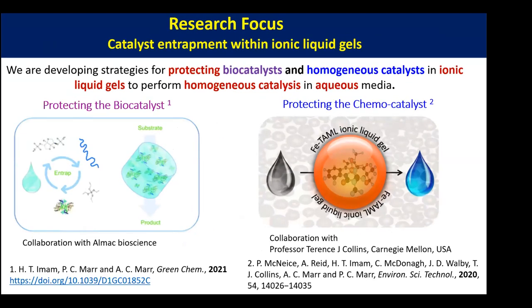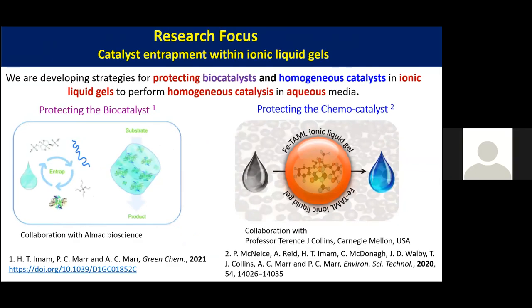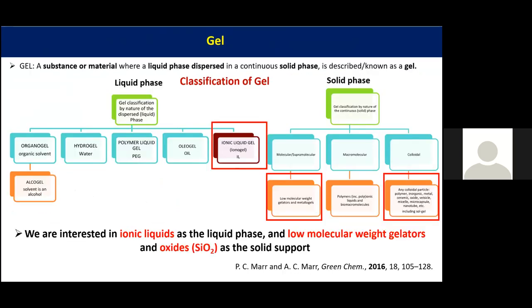Today in my talk I will tell you about the chemical platform that we are developing here at Queen's University of Belfast. We are using ionic liquid gels to immobilize biocatalysts and chemocatalysts to perform homogeneous catalysis in water.